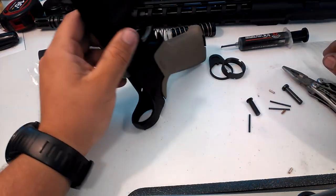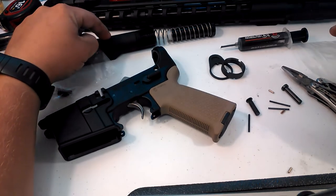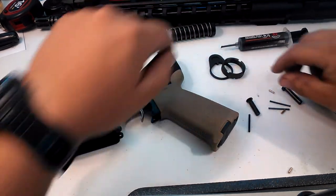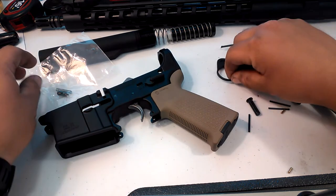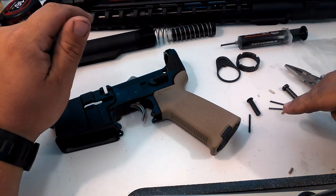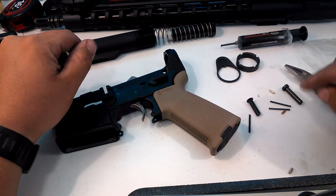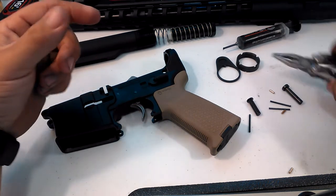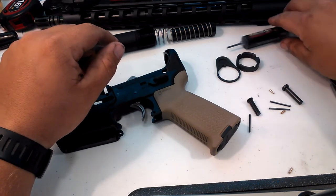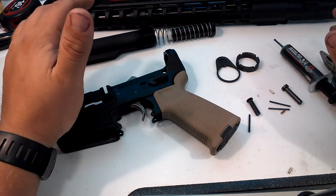What do you need for today? You need your buffer tube or receiver extension tube, your buffer spring, your buffer, your castle nut, your receiver end plate, your buffer detent and buffer detent spring, both of your takedown pins, two takedown pin springs, and two takedown pin detents. Additionally, I would recommend a pair of needle nose pliers, as well as the same grease we used last time for our safety selector detent.